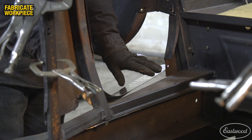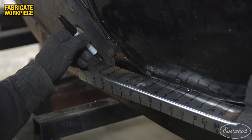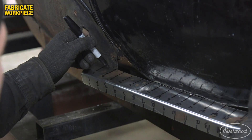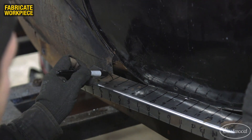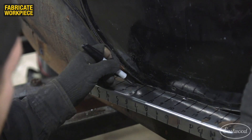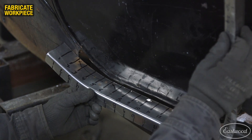The front corner now fit the car and I was able to move to the rear corner. The next bend wasn't as severe, as I only needed to match the angle of the remnants of the original door jamb. I made notes of which numbers needed to be stretched and quickly formed the piece to match in the Elite Shrinker Stretcher.